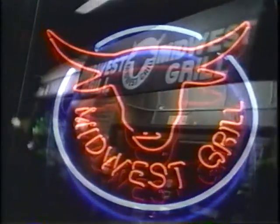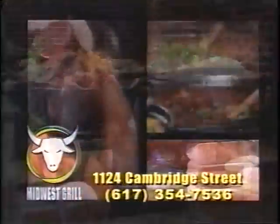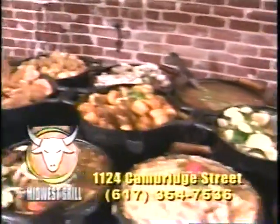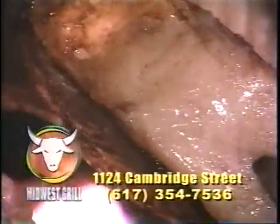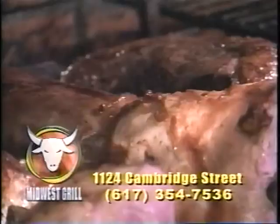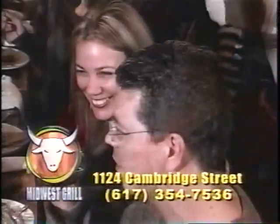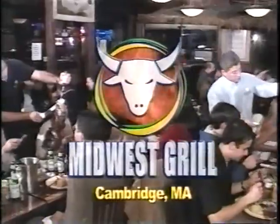Midwest Grill in Cambridge — with over 10 years of experience, the Midwest Grill's style is unique, featuring a large selection of salads and delicious native Brazilian dishes served in special iron pots. The house specialty is an all-you-can-eat never-ending grilled meat barbecue and buffet featuring beef, pork, chicken, and lamb. Enjoy live Brazilian music every night. The Midwest Grill, 1124 Cambridge Street, Cambridge.